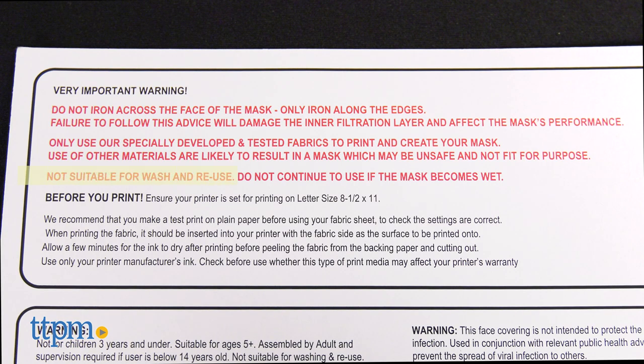However, these are one-time use masks. You can't wash them and reuse them. You're really not even supposed to wear one for more than four hours, so these masks might be better for short trips out in public or for a family gathering, as opposed to wearing to school or work.